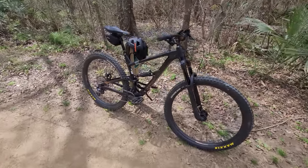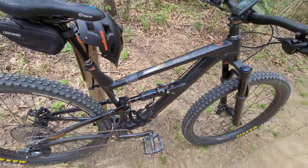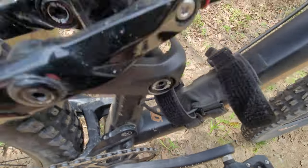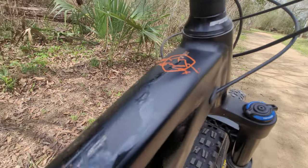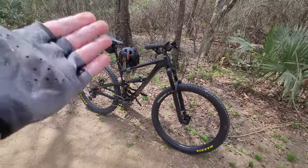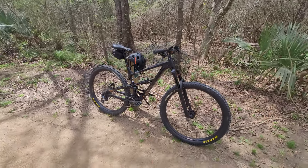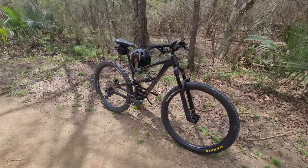My Polygon Siskiu T8 — I think it's a 2020, I've had it for almost two years. This is a special edition 30th anniversary Siskiu T8. When this bike came out there was another version with the same components but different colors — I believe it was black with blue and orange — and it was a little cheaper. But I wanted this specific color; it looks murdered out except for the gold on the bottom tube, which I can deal with.